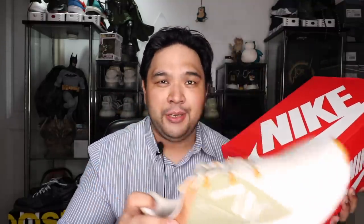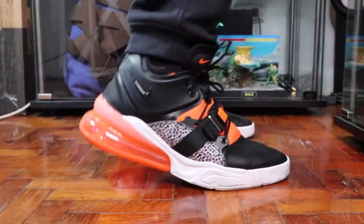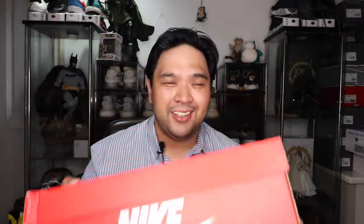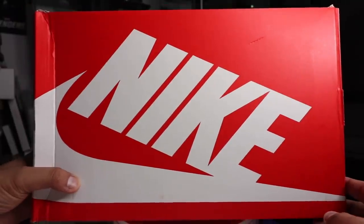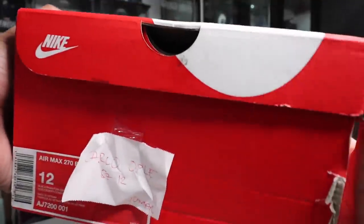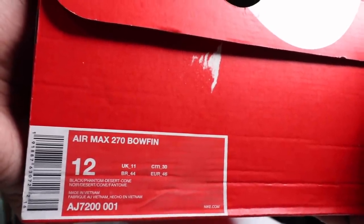If the 270 Premium was the luxe version and the Air Max 270 was the chunky version, this is the combination of chunkiness, dad shoes, comfort, as well as the Air technology of the 270 in one sneaker. It comes in your typical Nike red box with that Nike logo at the top. You have the information of the sneaker along the side. It says Air Max 270 Bowfin in size 12. The colorway is Phantom Desert Cone in black.